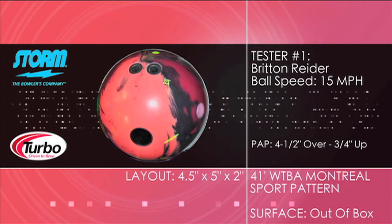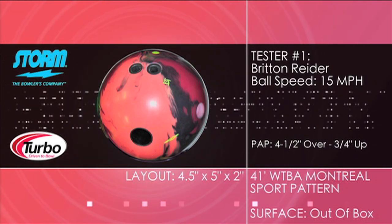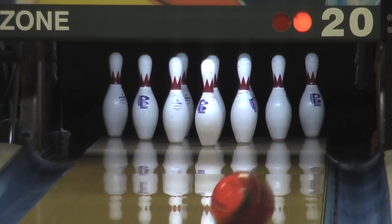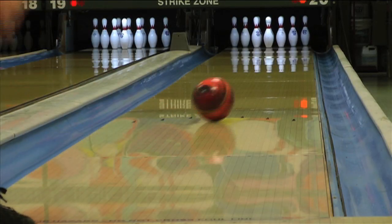Introducing the SYNC from STORM. New core technology is the centerpiece of this new premiere line release. The SYNC features the new G2 core, which is the strongest asymmetrical core designed by STORM to date. Wrapping STORM's NRG solid cover around this core creates a strong ball motion that can't be stopped even on the heaviest of patterns.